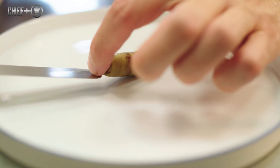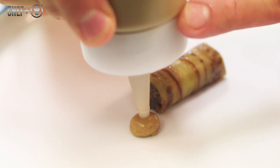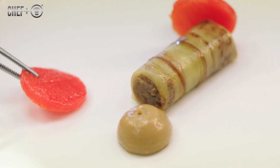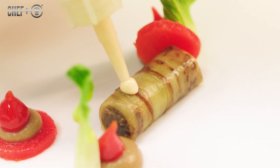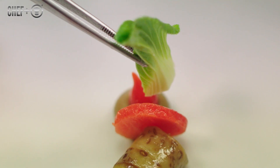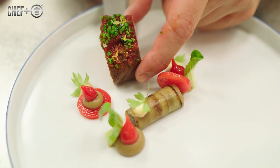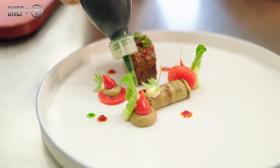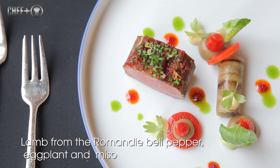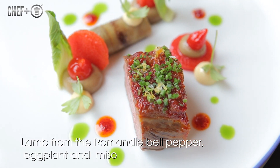Now we start plating. First we place the eggplant roll in the middle of the plate. Then we add two dots of puree, the confitted paprika, the miso mayonnaise, and the marinated pak choi. Finally, we add the moti press, a little bit of pesto, then the lamb in the middle, a little green oil, and that's it — lamb from the Romandie with eggplant, bell pepper, and miso mayonnaise.